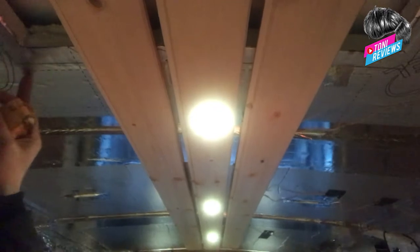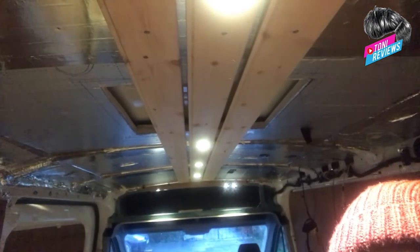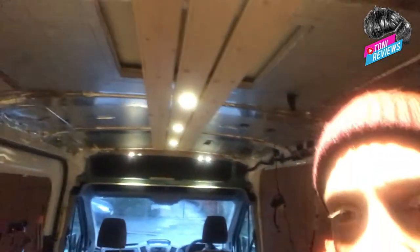Just marking out where the edge of the skylight frame is going to go relative to where the lights are spaced. That's roughly what it's going to look like — a floating ceiling with the black back of the ceiling behind. I'm going to stain the slats in dark walnut, and the countertops will also be dark walnut.